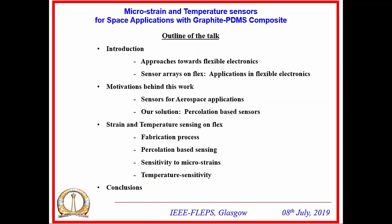The outline of my talk will cover: an introduction to existing approaches for building circuits and sensors in flexible electronics, useful applications of flexible electronics focusing on sensor arrays, the motivations behind this work and how these sensors are useful for aerospace applications, and the sensors we developed based on percolation using a graphite-PDMS composite, including how to fabricate the sensor.